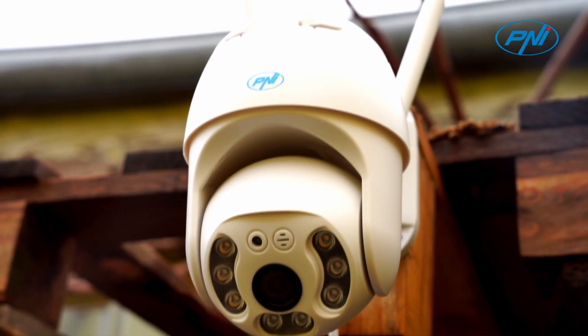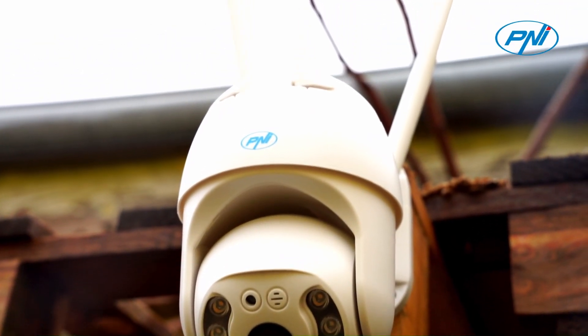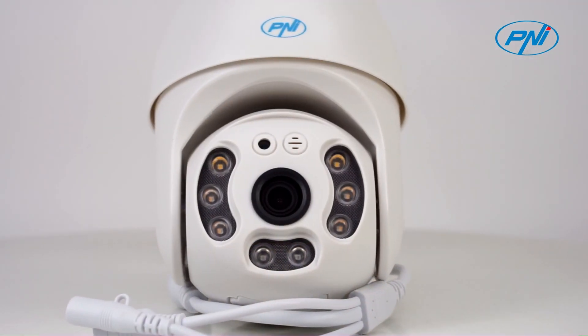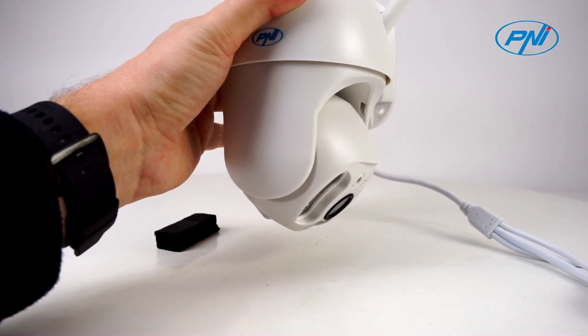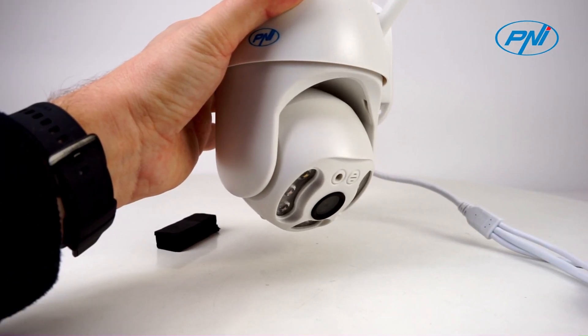With a built-in microphone and speaker, the PNI IP65 live surveillance camera allows you to communicate in real time with the people in front of the camera. You can talk to kids or pets in the yard or use the camera as a doorbell to answer a delivery.